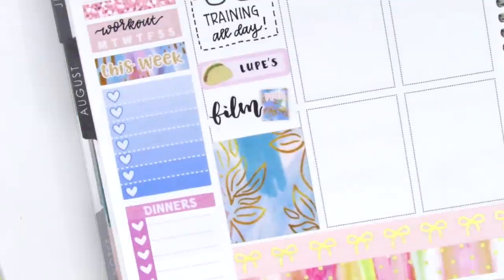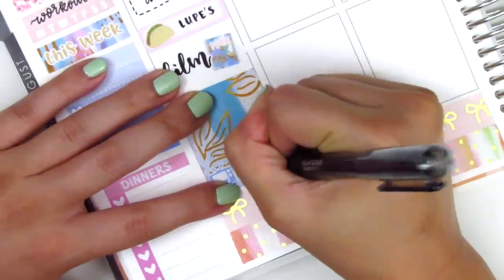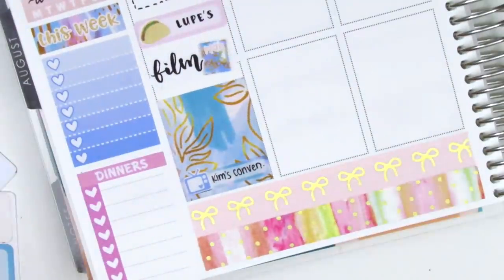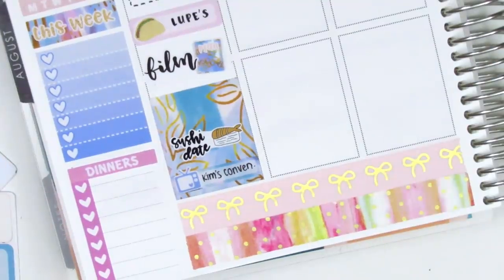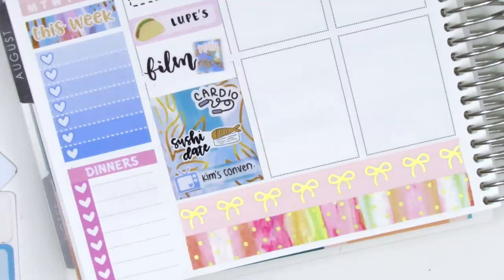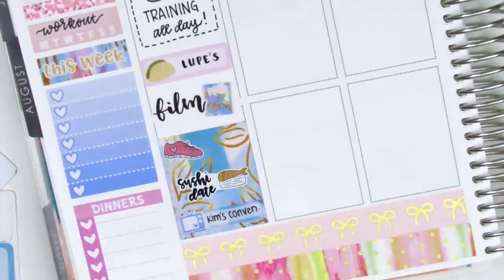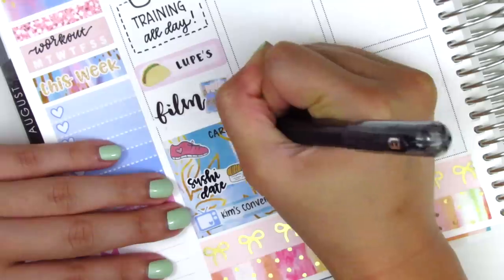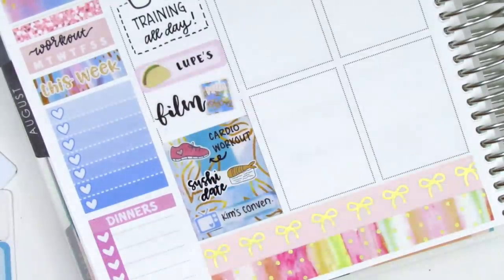I decided to work backwards to see how much space I had. At the bottom I used a TV sticker to mark that we watched Kim's Convenience — a really good, funny show with short episodes and only two seasons. Above that, I put a sushi date sticker from Love Shira to mark that we got sushi. I worked out before dinner; I originally put down a cardio sticker from MJ and Hope and a shoe sticker from Dizzy Daisy Dreams, but then decided I had too many tech stickers stacked and just wrote 'cardio' myself.